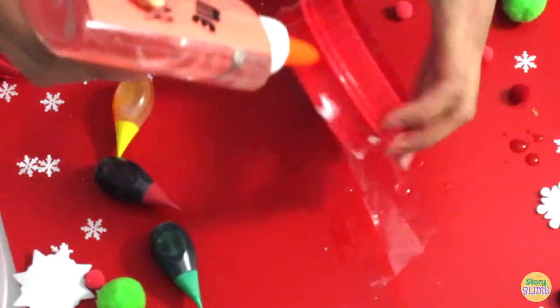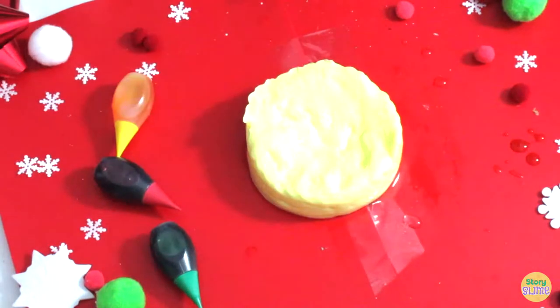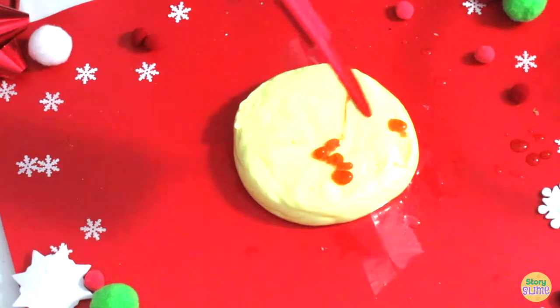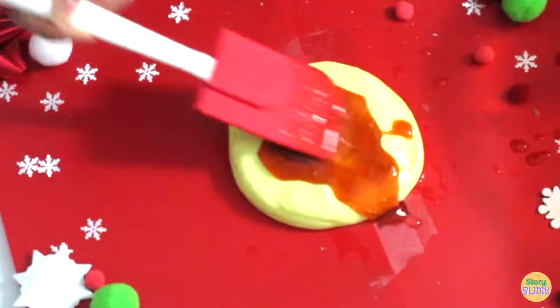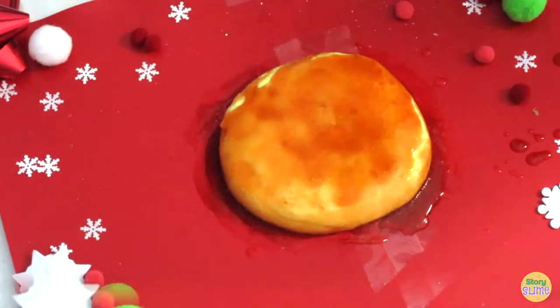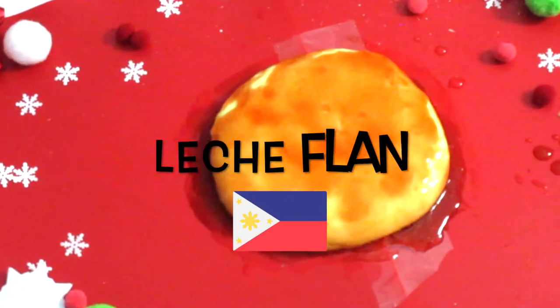Now I'm going to take my slime activator and wet it onto my plastic cookie cutter. Then you want to place the fluffy yellow slime custard into the cookie cutter. Now you want to pour on the caramel slime syrup. There you go — our third Christmas slime dish is Philippines leche flan.